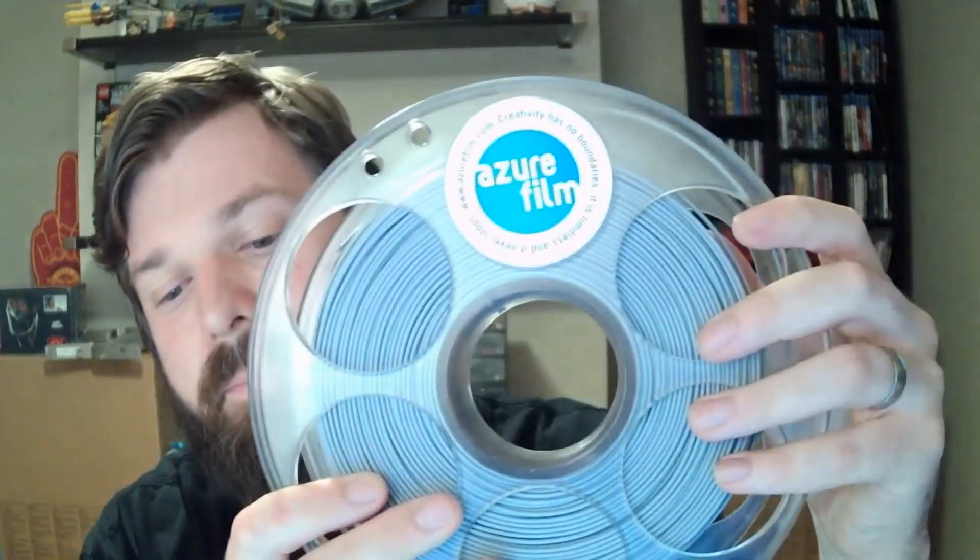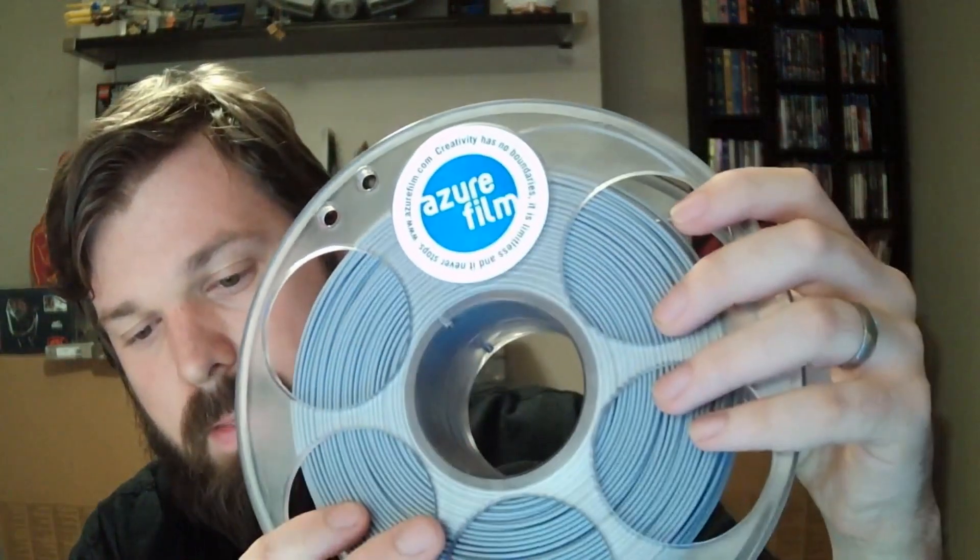What's going on, you guys? My name is Kobi Jani and welcome to another awesome video. In this video I'm going to be talking to you guys about Azure Film. Azure Film is a filament manufacturer from Slovenia in Europe and they've been kind enough to send me a couple of spools to try, test, and tell you guys what I think about it.